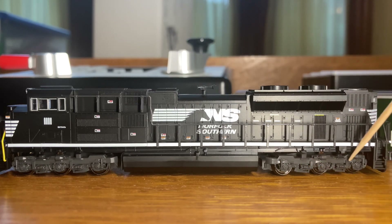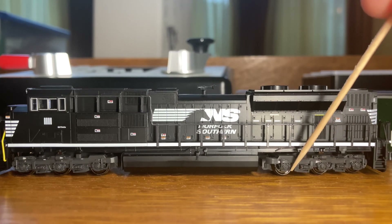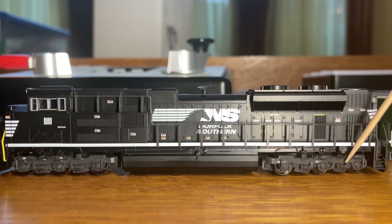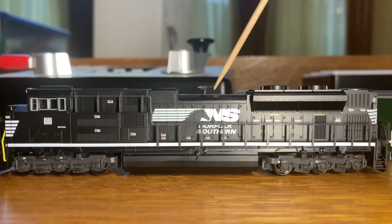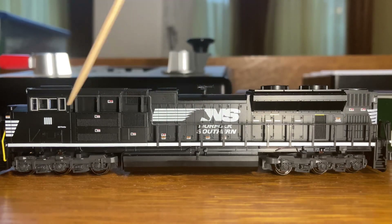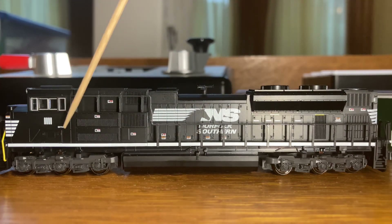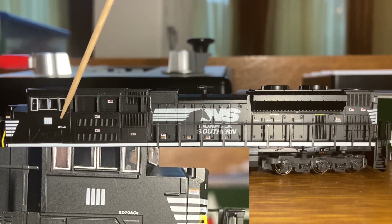Now let's take a look at the side. There are these very nice warning labels, which I think were a nice touch. The trucks look pretty good, especially for such a small model — these look pretty realistic. Up here we have the horn, which looks very good and looks exactly how it looks on the actual locomotive. And right here it has the SD70 ACE lettering — it's such a small detail but very good.